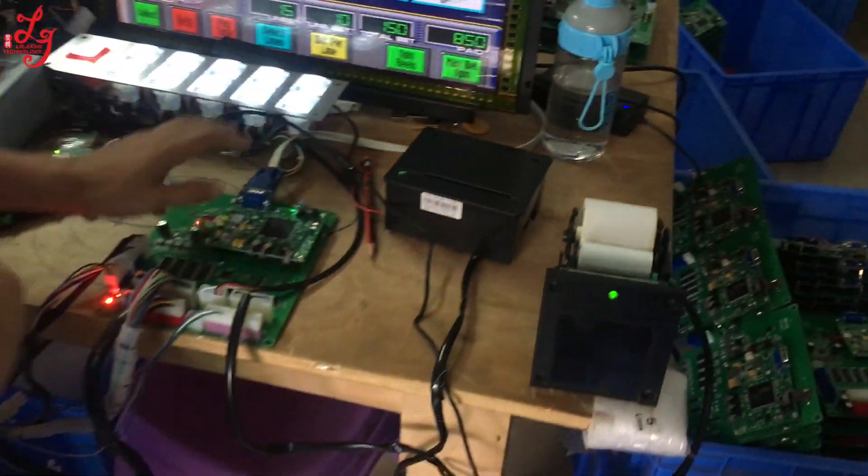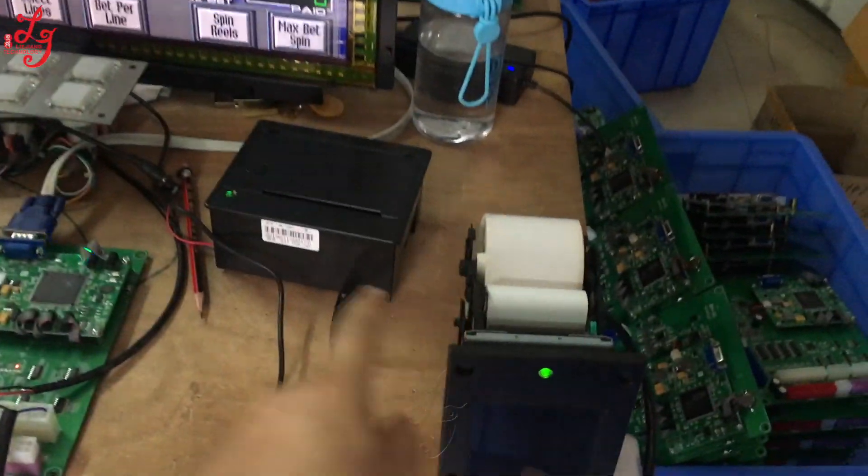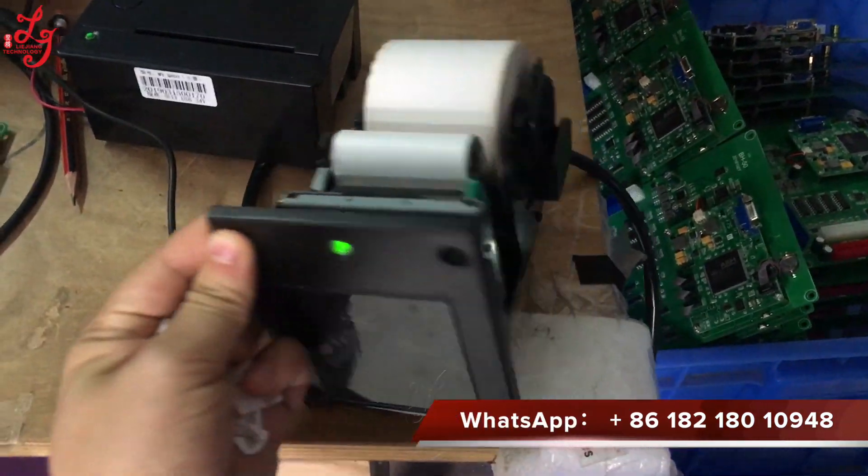Let me introduce a new printer. This is the ICT printer.